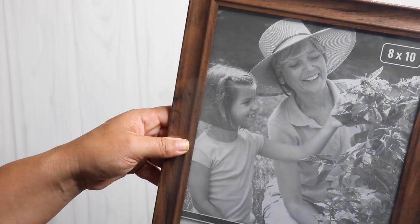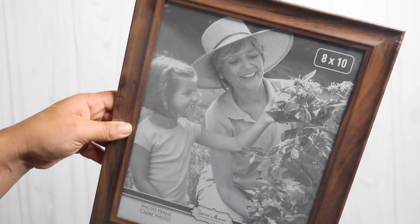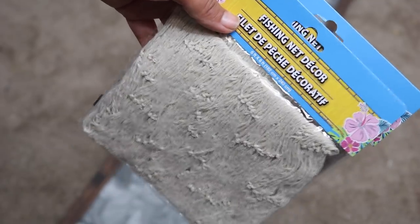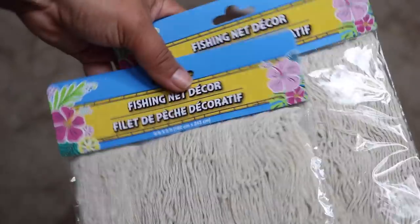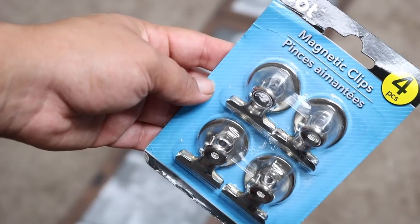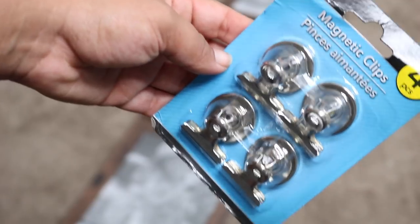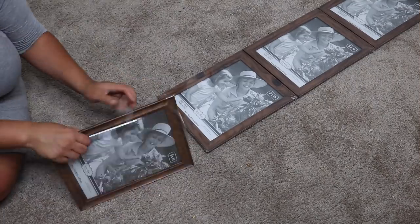I also got one package of the fishing net decor. You can leave this out — it was a little hard to work with, but it adds that beachy vibe. You're also going to need one package of the magnet clips. We're just going to be using the clips, and the package of four is perfect.